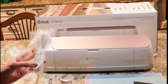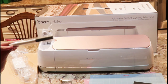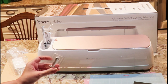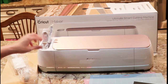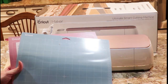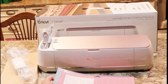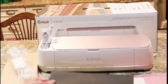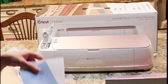You have your USB cable here. This is the fine point 0.4 tip pen. You have your rotary blade and housing, and your rotary blade cutter. Your fine point blade is already installed in there. With this machine you get two mats: you get the light grip mat and the fabric grip mat. You also get the materials for your first project — a swatch of material and two pieces of cardstock.